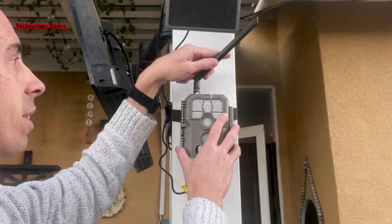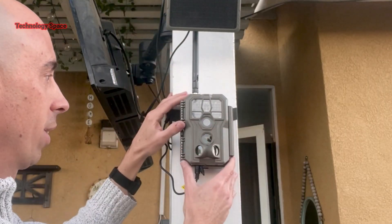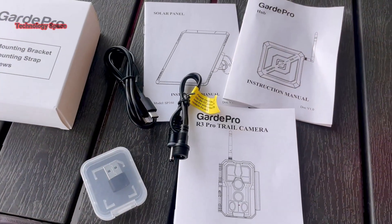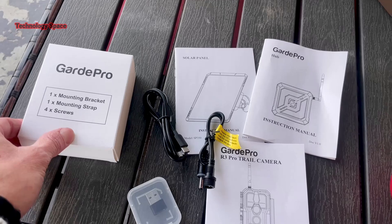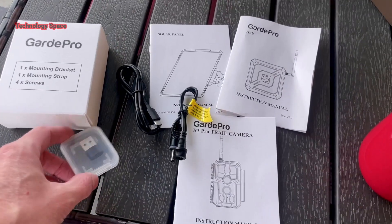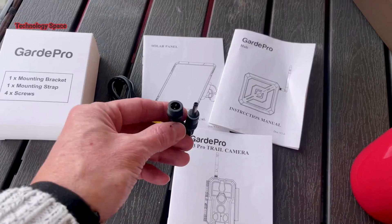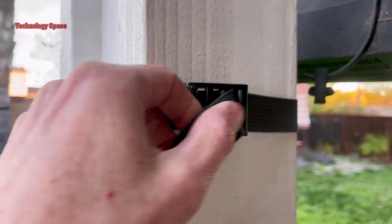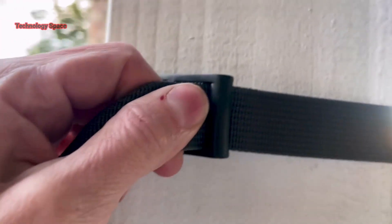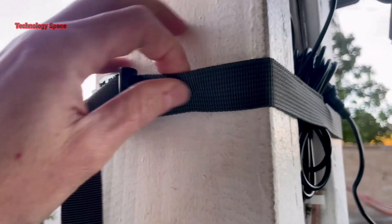The antenna is fully adjustable as well — super long range. It comes with everything you need: all the mounting brackets, mounting straps, and screws. It also comes with a memory card, so you don't have to buy that separately. It comes with all the manuals and different connectors. The strap and brackets are easily installed; the strap has a nice strong grip so it secures easily around any tree. Very secure.